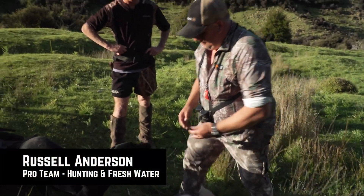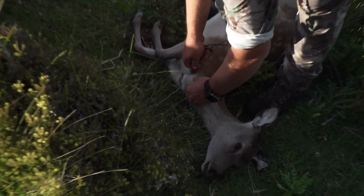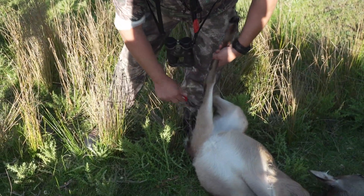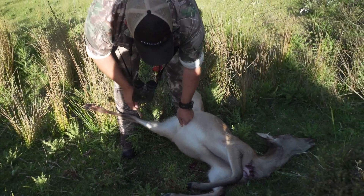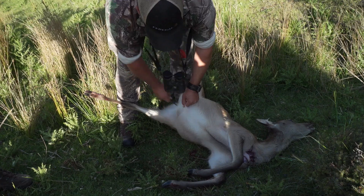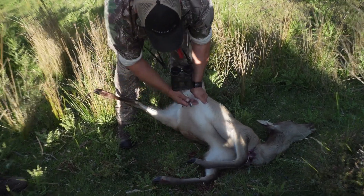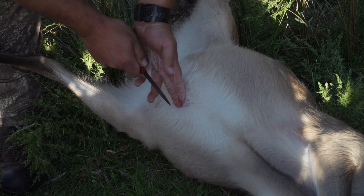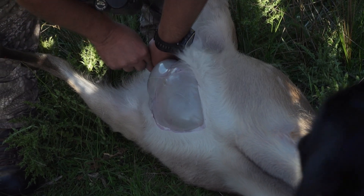Righty ho. Step one — the first thing we want to do is cut that windpipe and the esophagus there as well. Just want to punch a couple of holes in the Achilles. Helps if you've got a good sharp knife. So where people get a little bit stuck is people will be too vicious with the cut and pop the gut sack. So if you can grab a handful of skin, you just run your knife along it.